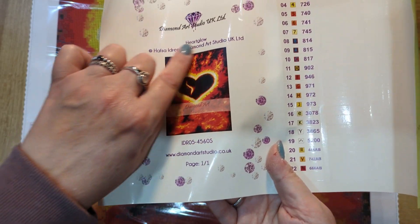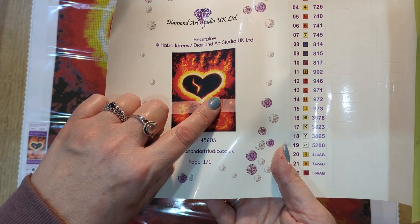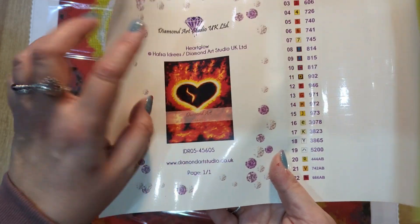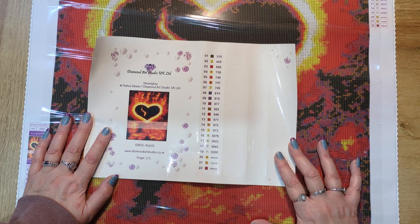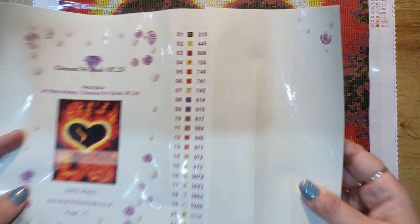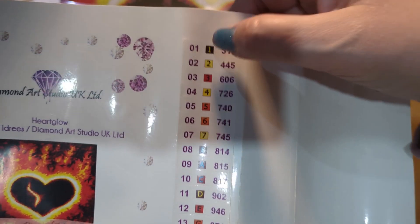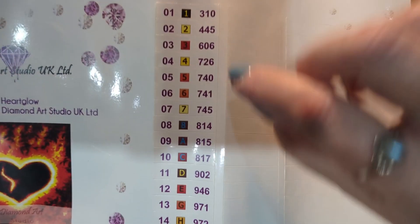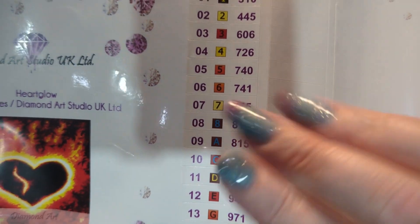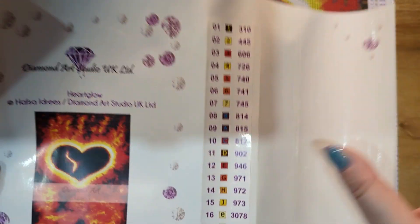You also get a picture of the kit — you could use that in your log book, or I just tend to cut them out and keep the ones I've done so I can look back at them. The symbols are great; there's nothing there that's going to trip you up. I like that number one is one, number two is two, three is three, and so on — numbers up to eight, and then from nine onwards we've got letters.